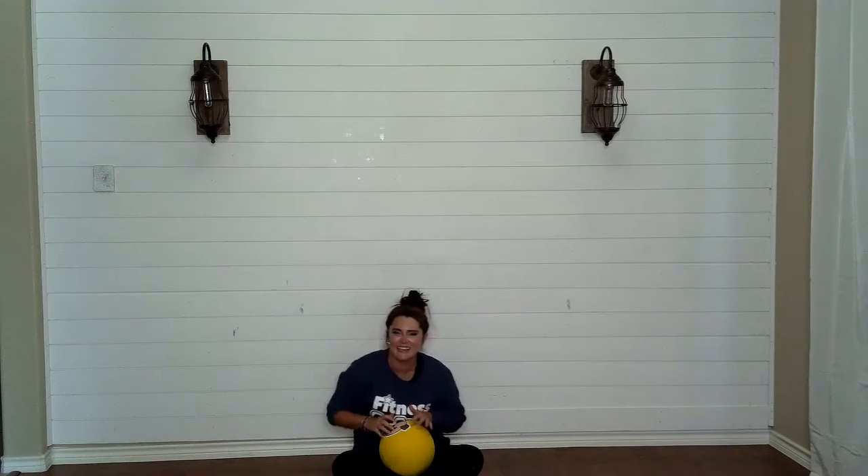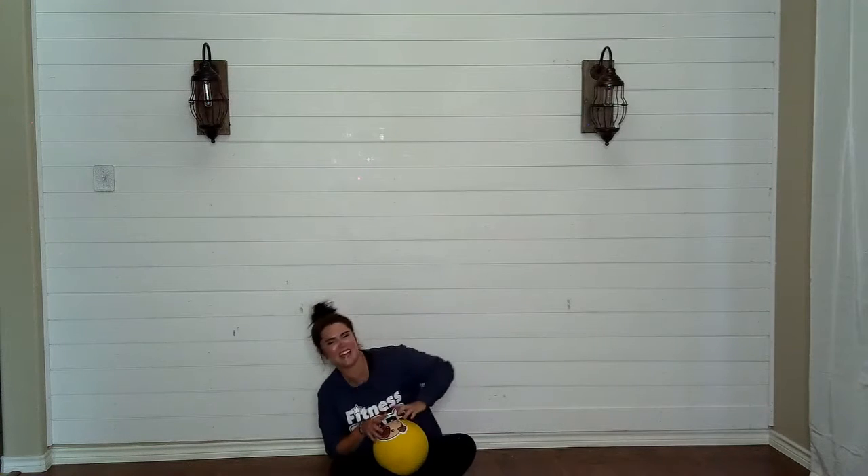Turn around, yes? Okay. Take your phalanges, wiggle, wiggle, wiggle, and go tickle, tickle, tickle. Now swing side to side like you're playing a piano.